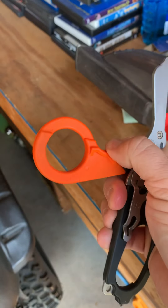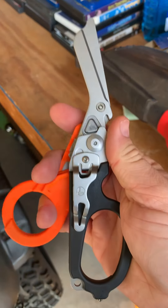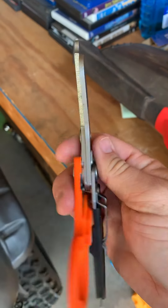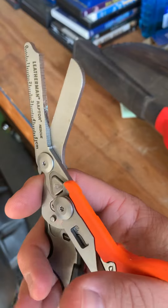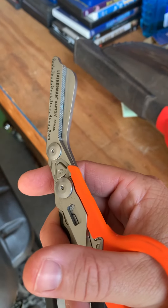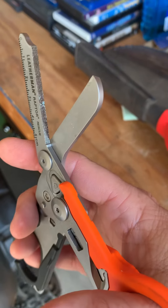My primary use for them is the shears. These are fantastic shears — they are way better than those cheap throwaway ones. I think the only thing I've found that comes close to these are the X shears.